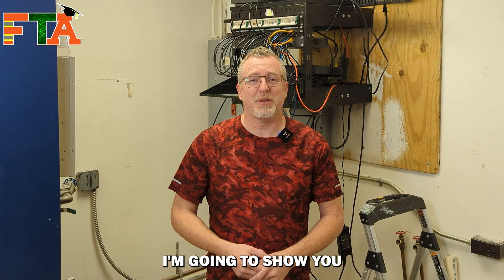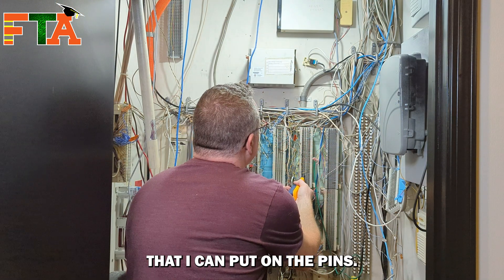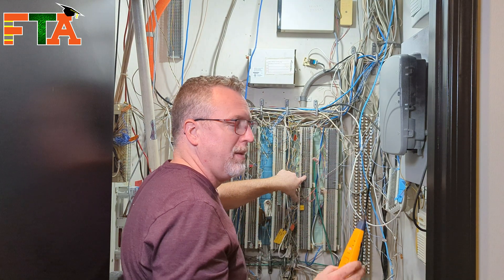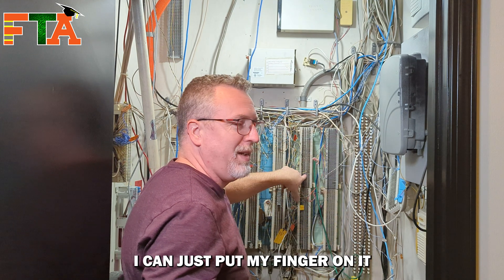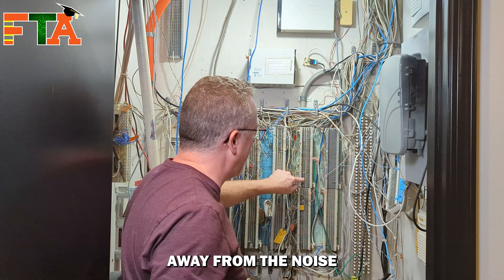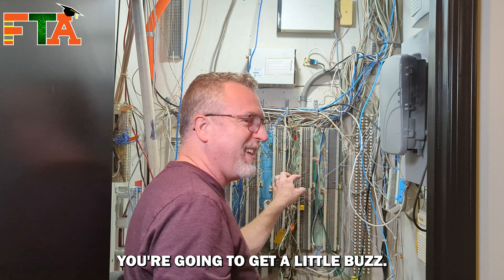In scenario 3, I'm going to show you an example of how I use my finger to help with toning and tracing. I've got my toner that I can put on the pins, but in addition to that I can just take my finger. Even though my sniffer is way out here, I can just put my finger on it and get the signal. In the event that you're getting close and getting too much noise or interference, that's one way to get your toner away from the noise and still verify you're on the right pins. If that's an active phone line and the phone rings, you're going to get a little buzz.